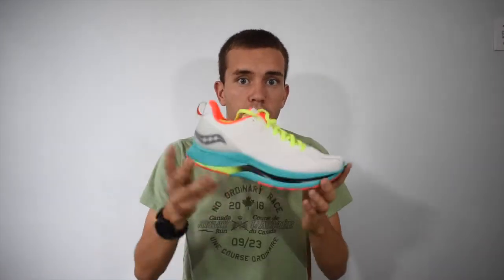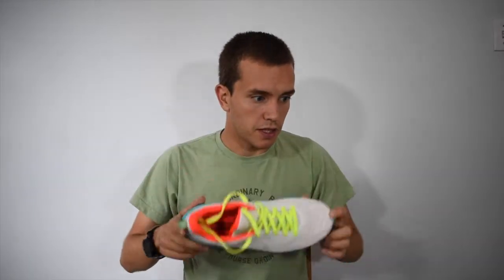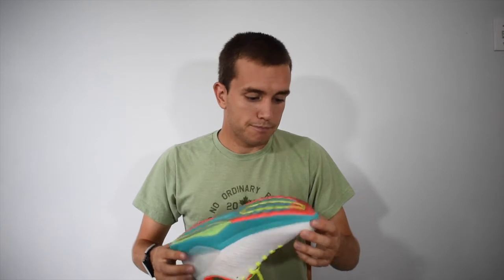Let's talk about the specs of the shoe. It is a significantly heavier shoe than the two other shoes in the Saucony Endorphin lineup, coming in at 10.4 ounces for a men's size 9. This shoe is almost 3 ounces heavier than the Endorphin Pro. It also has a significantly higher stack height — the highest I've ever run in — at 38 millimeters, which is significant. It's a neutral shoe, true to size, and solidly built.